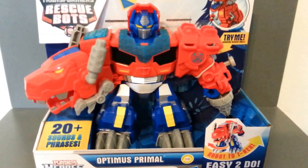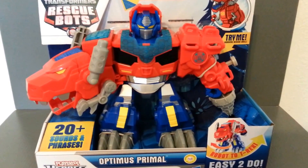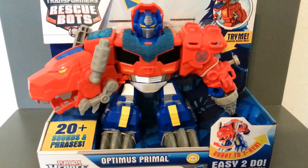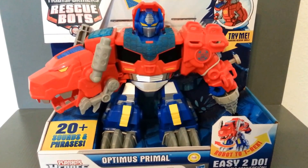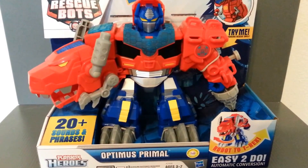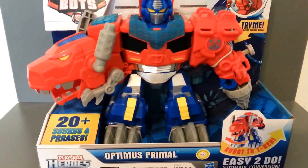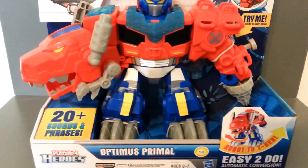It's an easy-to-do automatic conversion, which is kind of fun, and it comes with three AA batteries, so that's really nice. This is not that cheap of a toy — it runs $35. But for an Optimus Prime toy out of this line, the same size with lights and sounds goes for $25, but it does not transform. So not only does this transform, but it also comes with about $10 worth of batteries, so I guess that makes up for the cost.